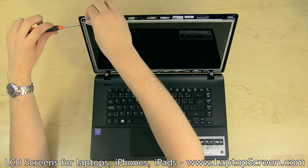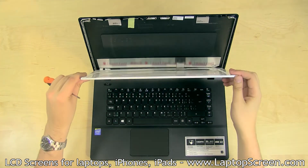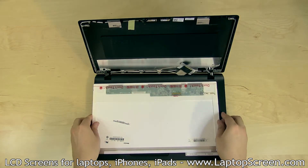Remove the LCD mounting screws — two, three, or four on each side. Place the LCD panel on the keyboard. Peel the screen tape securing the video cable. Gently disconnect the video cable. Discard the old panel.